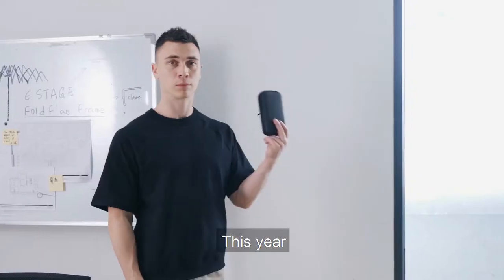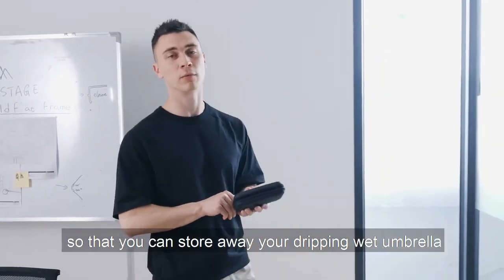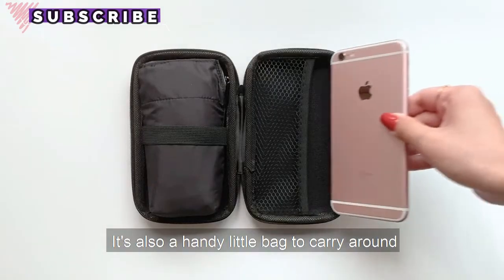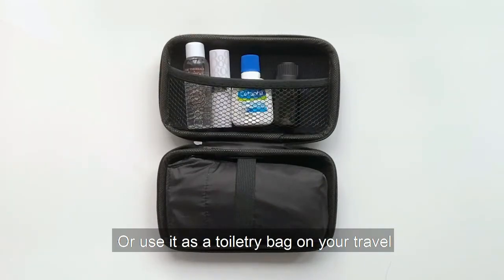And this year, we are making a case for it so that you can store away your dripping wet umbrella when you've finished using it, and stay fresh and dry after every single use. It's also a handy little bag to carry around with your phone, keys, mask, or use it as a toiletry bag when you travel.